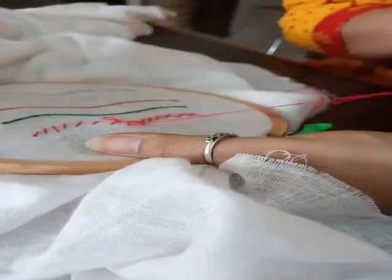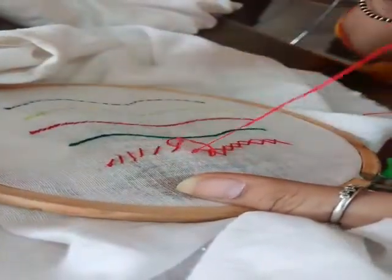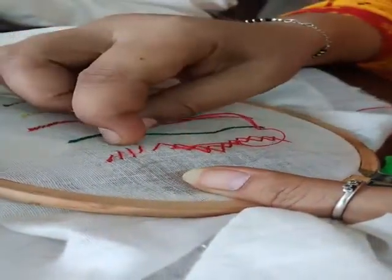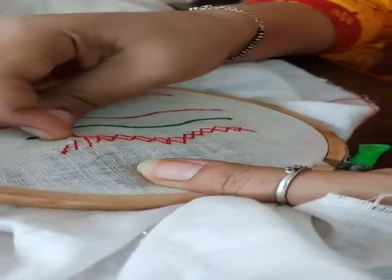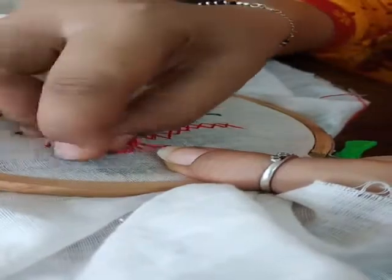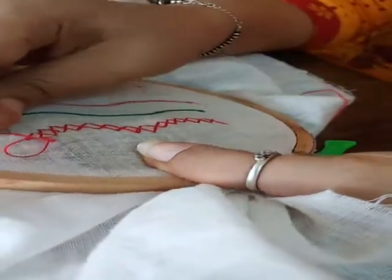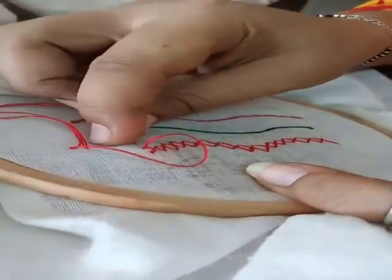From the same holes you can pass the needle. Here we will complete it up like this. That's all for today. We will lock up our threads here — that is the final one. Thank you.